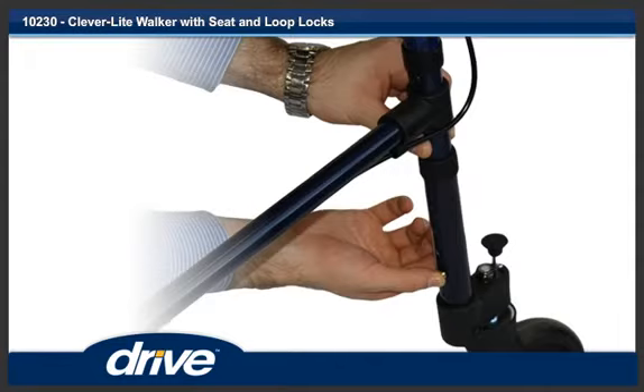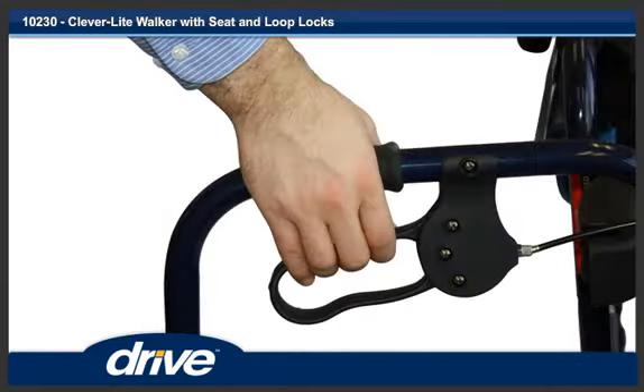The walker is now ready to use. Step 3. To apply the brakes when using the walker, pull up on both loop brake handles. By releasing both loop brake handles, the brakes will be released.